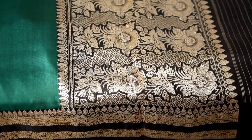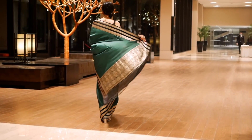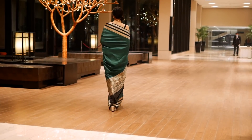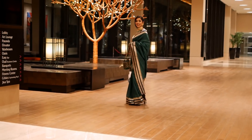Moving on to the next look — for this look I've taken a heavy Banarasi saree. The overall saree is plain, silky, and in deep emerald green, which looks gorgeous during the night. But the border is heavy and the pallu is also heavy.